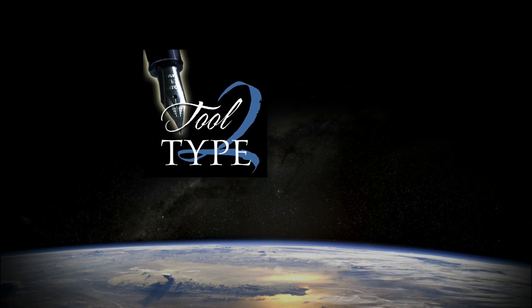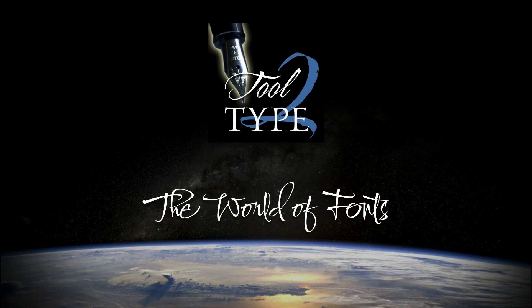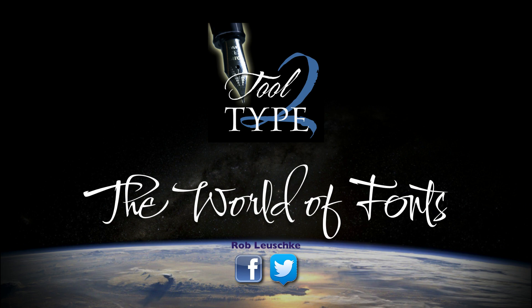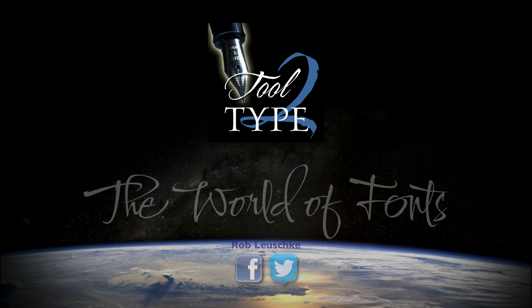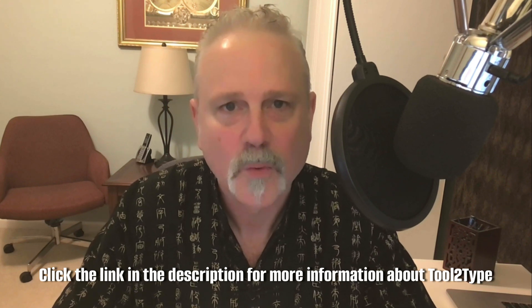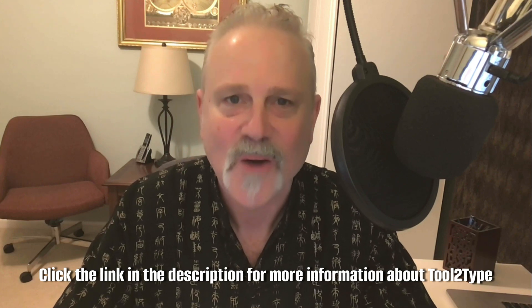One final thing before I go — I'm passionate about helping others learn. If you have any questions about my workshop, please don't hesitate to contact me. I'm always available for a chat. I hope I've piqued your interest in my Tool to Type workshop. Hope to see you there. I'm Rob Lusky — thanks for watching.